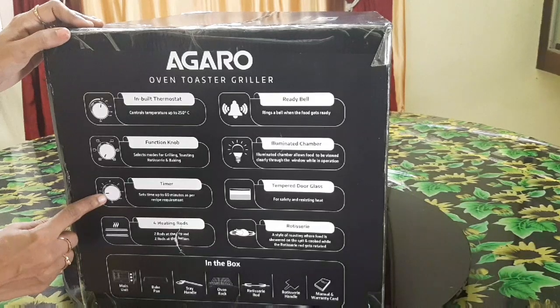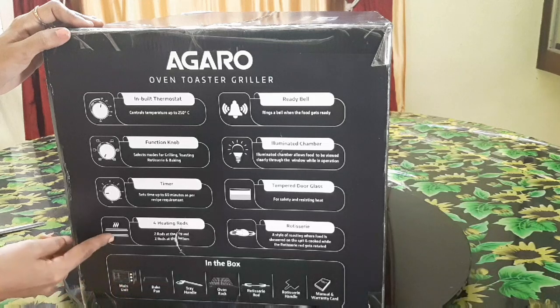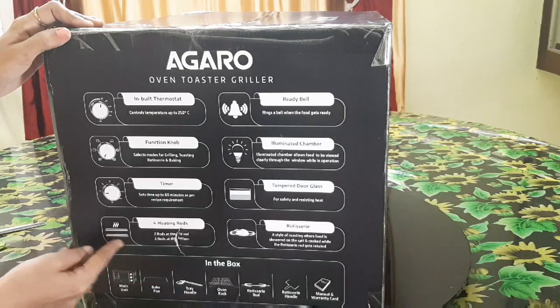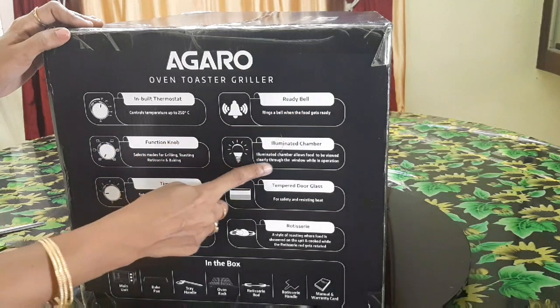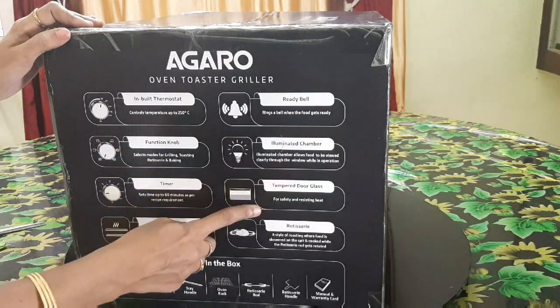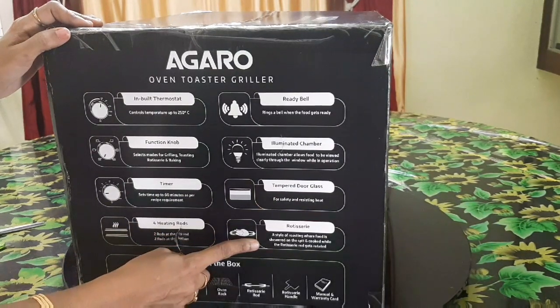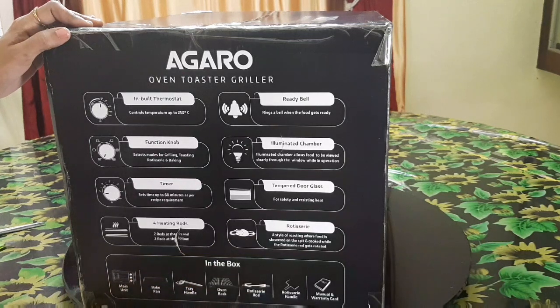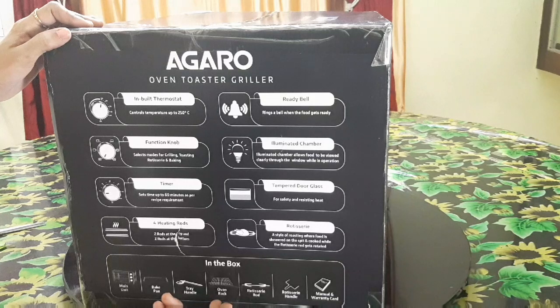There are 4 heating rods, with 2 rods on top. There is a bell for the timer. There is an interior light, a glass door, a rotisserie unit, a main unit, a bake pan, a handle, a rack, a rotisserie rod, and a rotisserie handle.